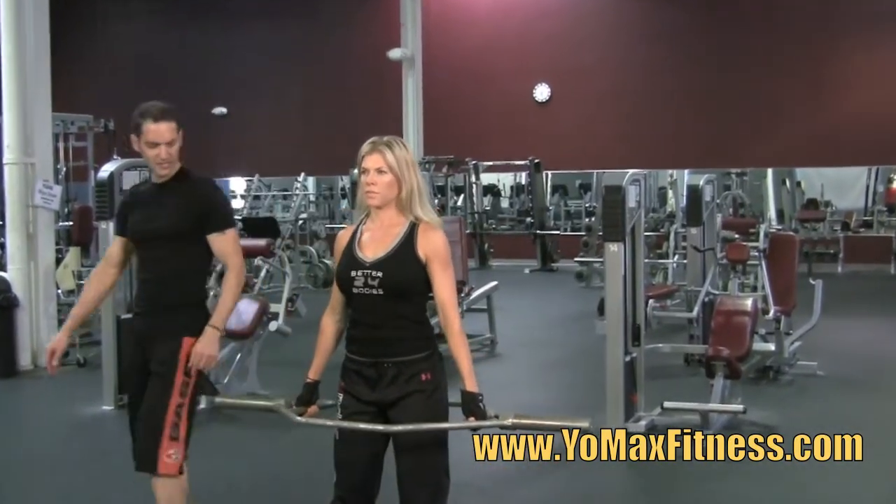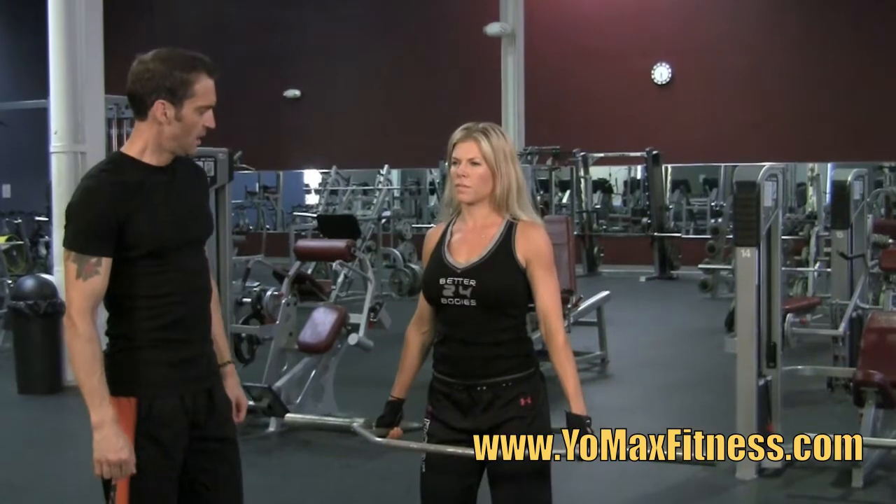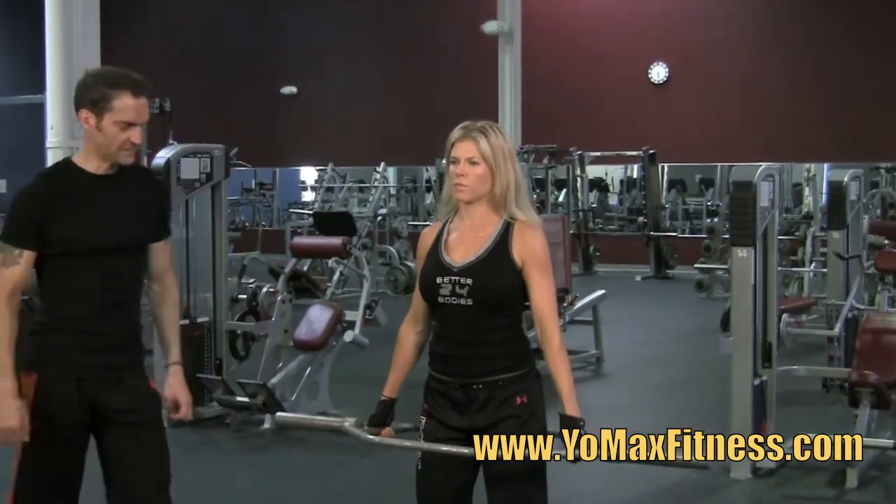The problem with this movement is that if you look at her arms, they're angled out this way instead of by her sides — it makes it a little awkward, a little uncomfortable.